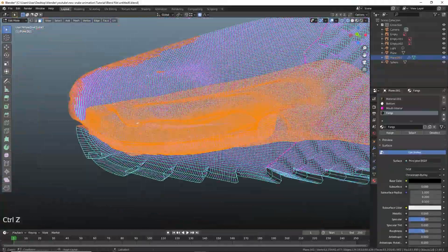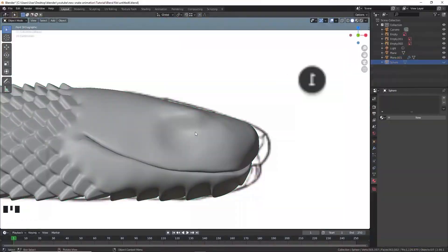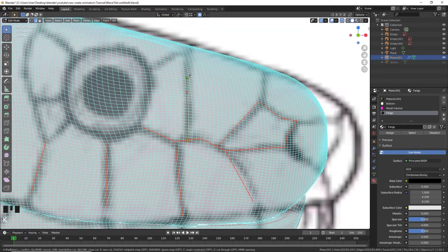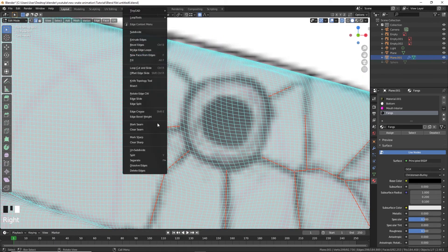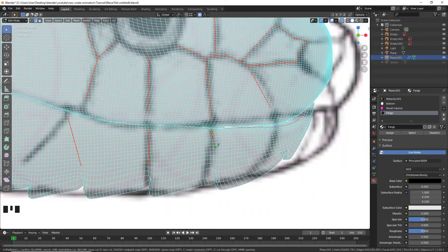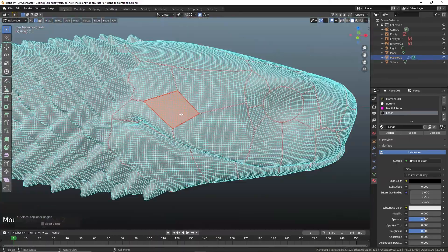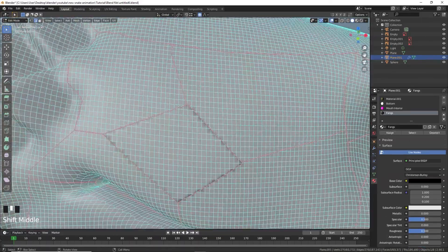Seal the mouth interior to acquire an effortless workflow. Extrude the faces and introduce three control loops.